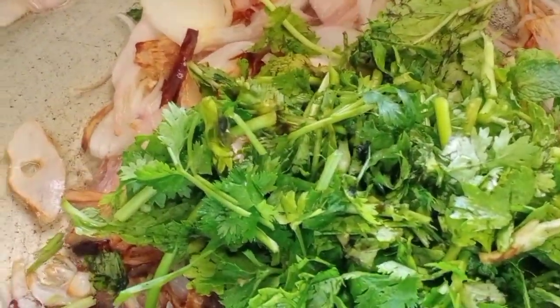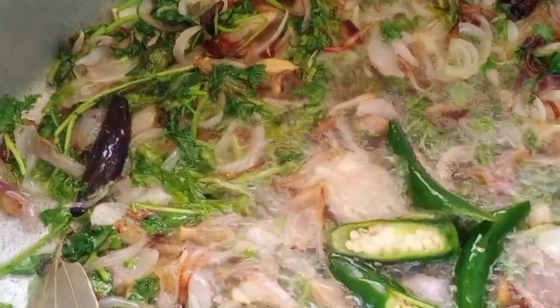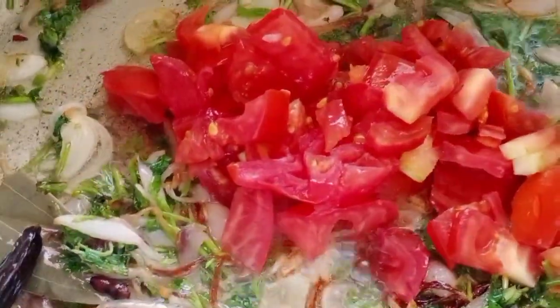Let's make a good flavor for the food. Let's taste the flavor of the food. Let's add the oil in a little bit.